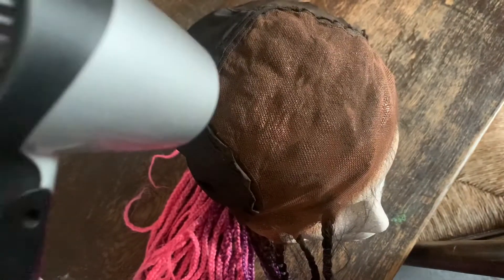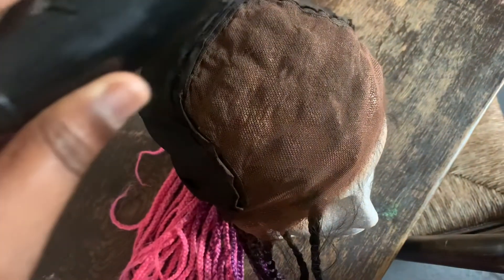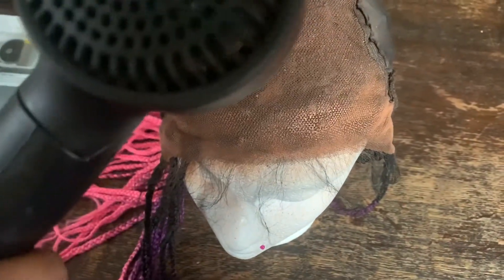I've finished spraying and now I've got my mini blow dryer so I can set it in place and dry it quickly, because I don't have time to leave it to air dry.